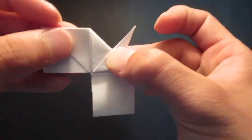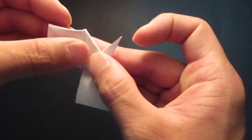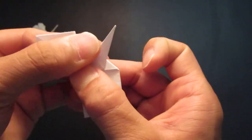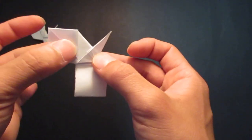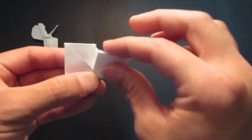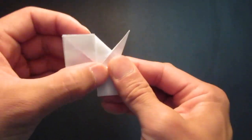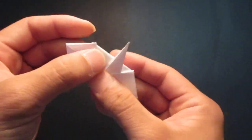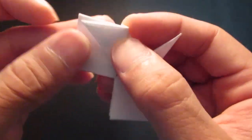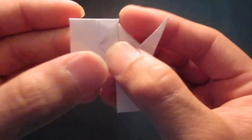Now you see these squares right here — you want to zigzag fold them. So fold them in, like that, and then back out. It's going to be the head of course, and the body. So zigzag fold the body — fold that up and give it a little space right there, and fold it back down. Then you want to fold this triangle kind of midway, around there. Pull that down.